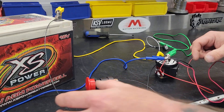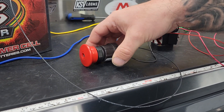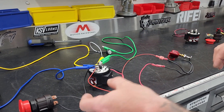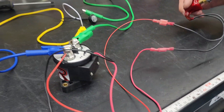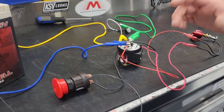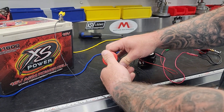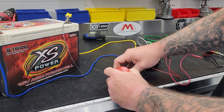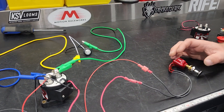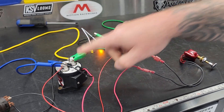We've got ground from the battery going to this kill switch, and that's going to our contactor here for the ground side. Then we have power coming from the hot side of the contactor going to this kill switch and then going to the power side of this contactor. So the way this works is this kill switch, which would be in the car — if this is off, this one has to be on, and notice the light bulb has not turned on.